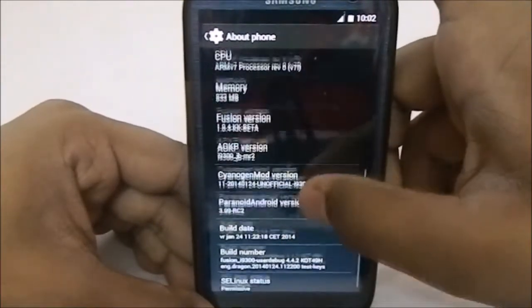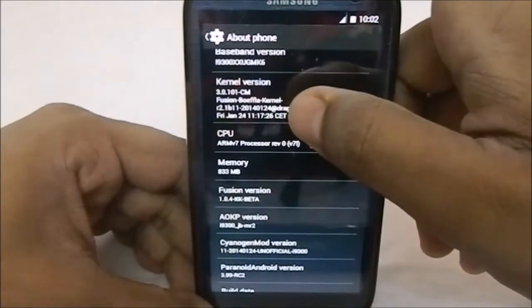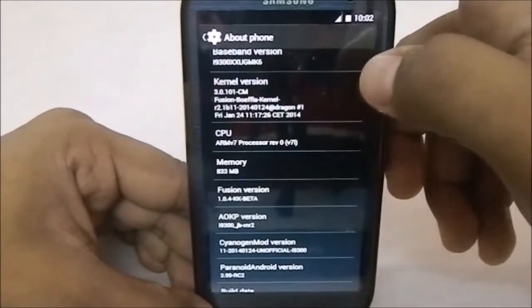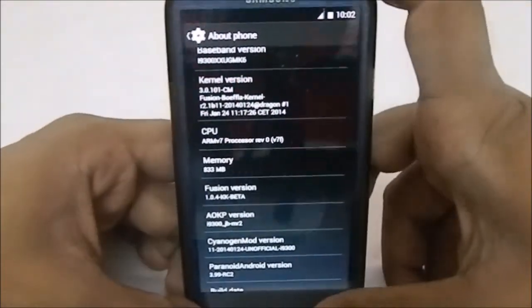The kernel is actually the BoiFla kernel, which makes it really fast. BoiFla kernel is supposed to be a performance kernel, so it does deliver that kind of performance. That is awesome.